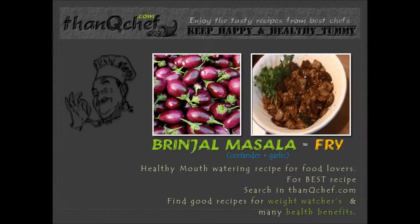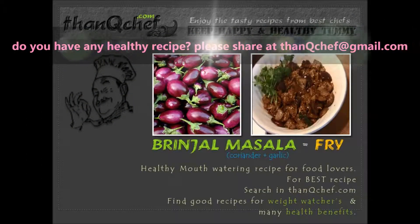Hi friends, this is Janaki. I am happy to be on thankyouchuff.com. In this video, I am going to make brinjal fry. This is an excellent curry and when you are in a hurry, I think this is the quick and tasty recipe for you. Now let's see the ingredients.